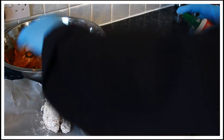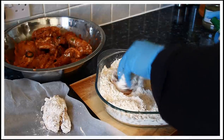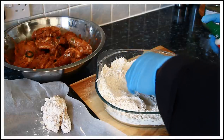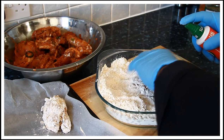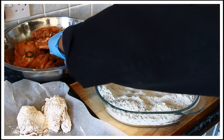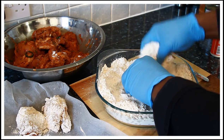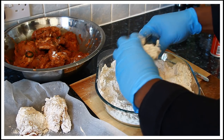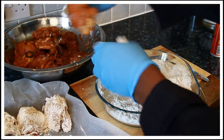Put it straight inside the tray which you're going to be using to bake your fried chicken at home. You can also just coat it simply like this. I'm using plain flour, or all-purpose flour — whatever you want to call it.